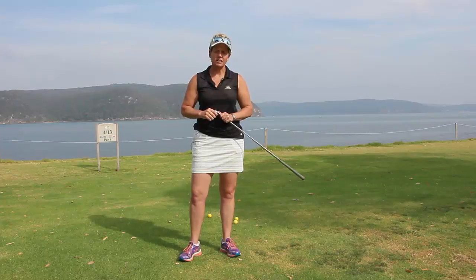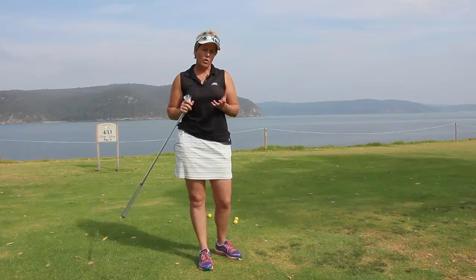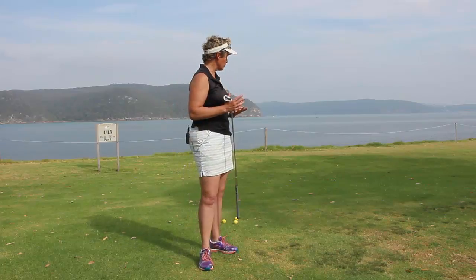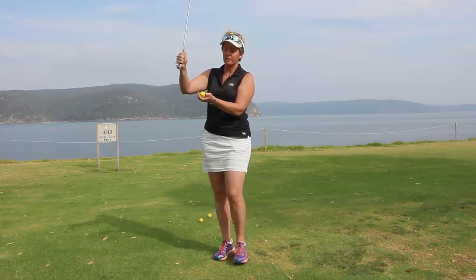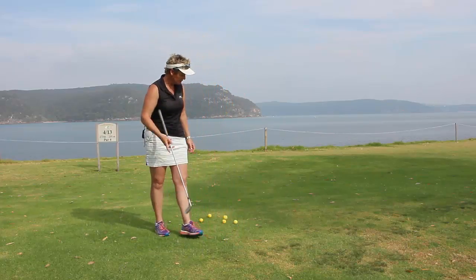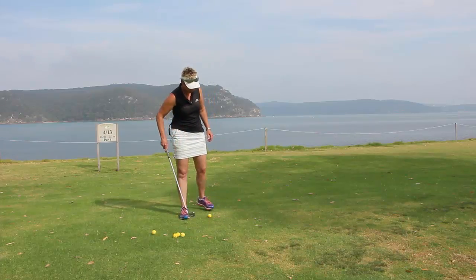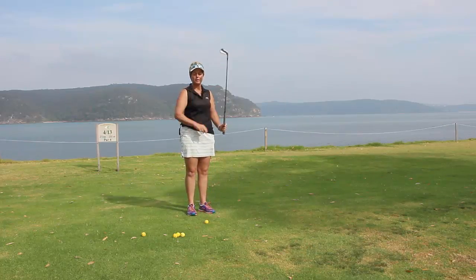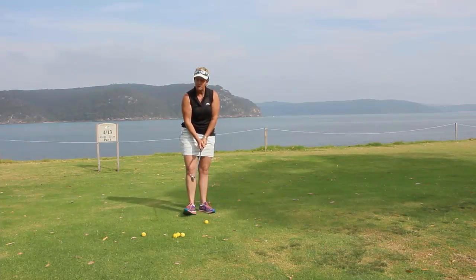Hey there, Tiff the Lady Golf Teacher here — welcome to today's tip. What we're going to be working on today is how to overcome this topping issue. What topping actually means is basically the bottom of the club hits the top of the ball. The reason that actually happens is because when you go to make contact with the ball, the hands and the arms try and lift the club up, and you end up making contact with the top of the ball.